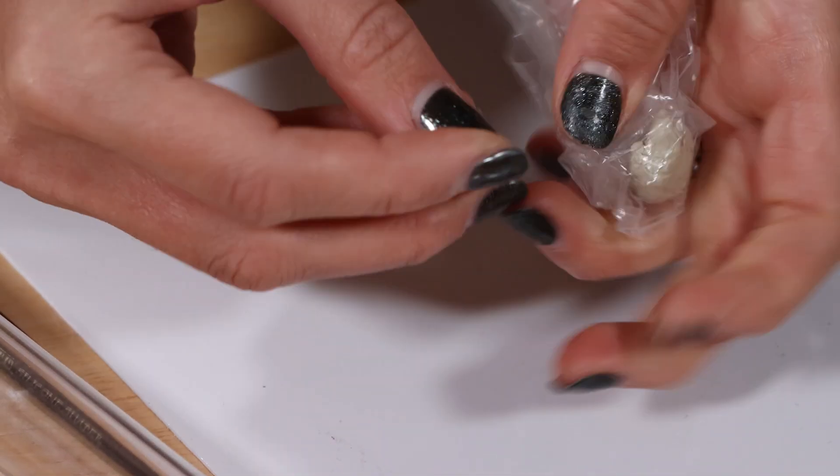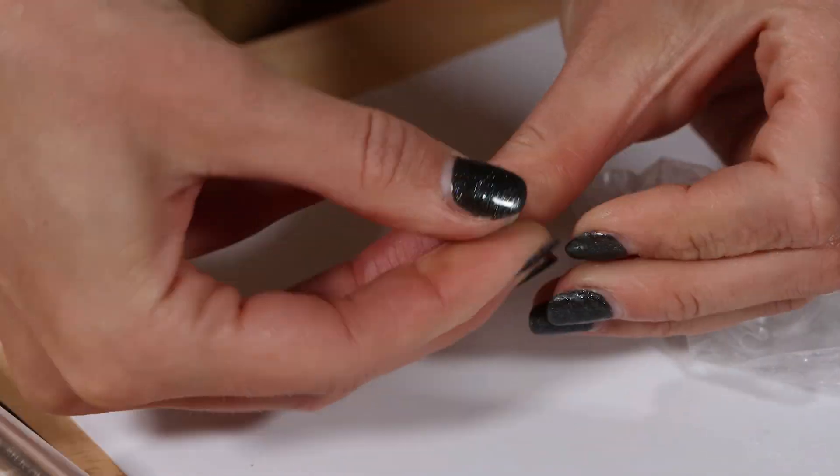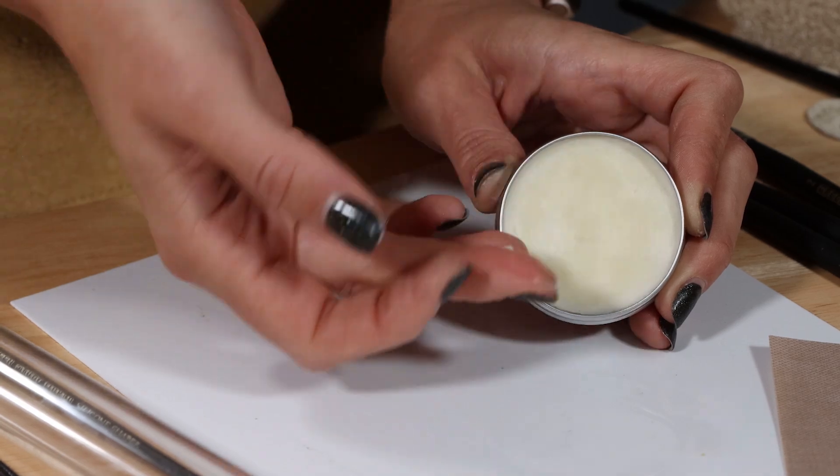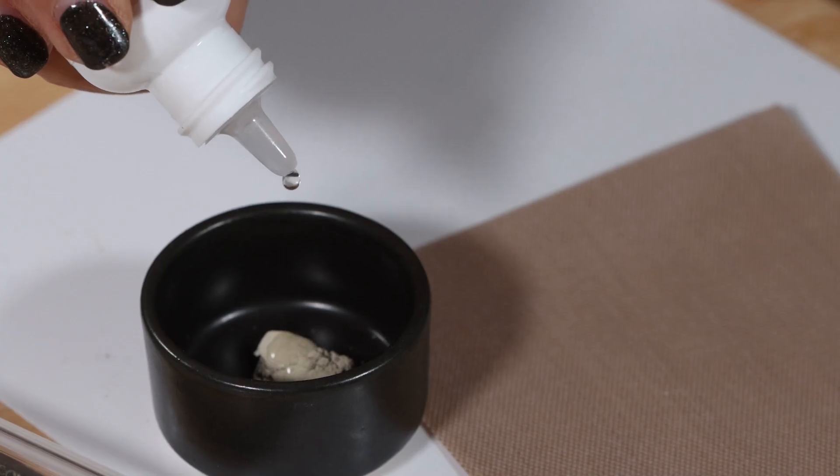Handle it quickly. Cover it up when not in use. Work on waterproof surfaces such as plastic rather than wood or paper. Use balm to stop it sticking. Rehydrate using fluid.